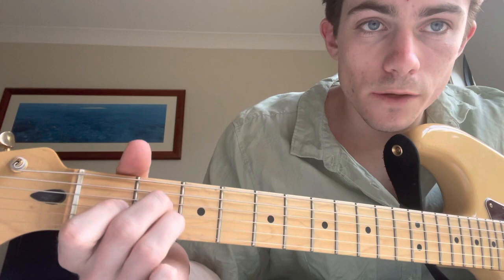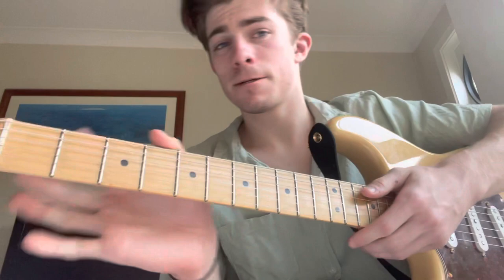So what we're going to do, we're going to play A major 7. That's like a backwards triangle shape. We're playing the A string — nothing, two, one, two, nothing.